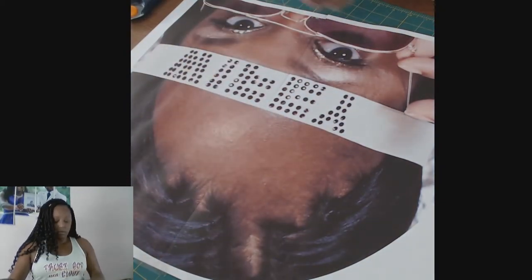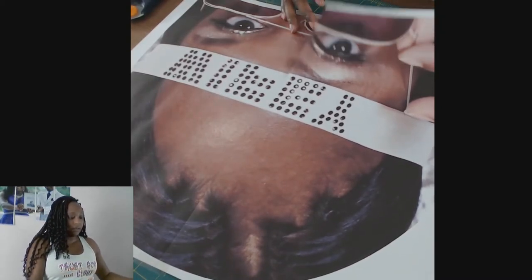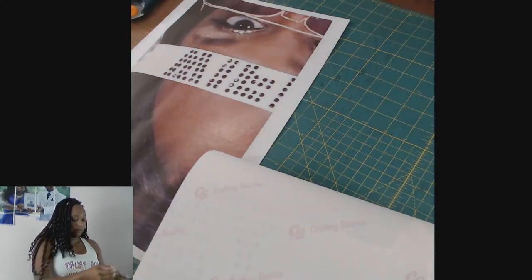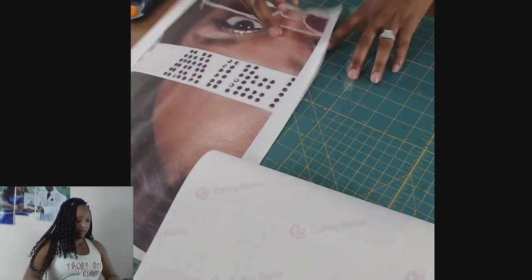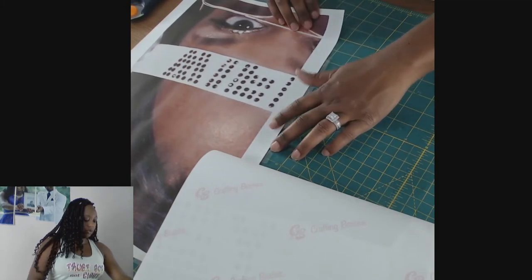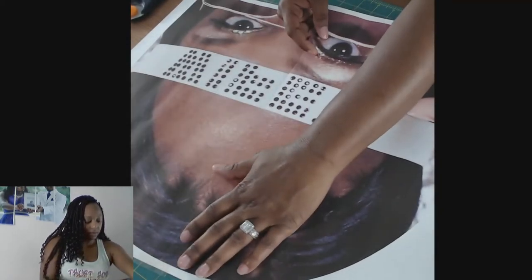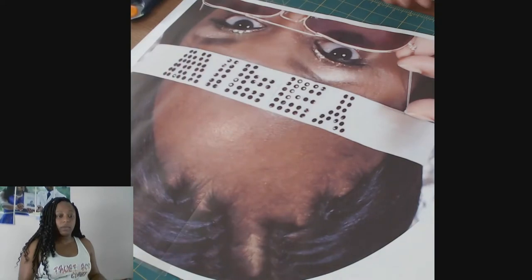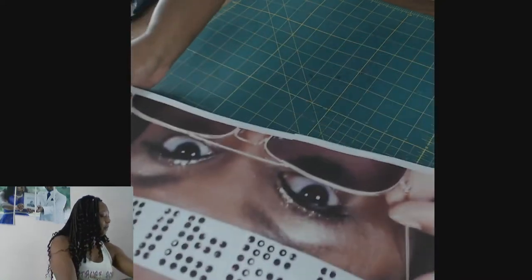I'm going to do a long strip to put on the back. Since I already have that sheet lined up, I'm just going to fold this over just slightly. Take my tape, put it underneath — on the back side — halfway. You want it half on, half off the sheet. Now I'm going to bring my image back down, make sure it's still lined up properly, and press down so the tape can stick on the back. There are different ways of doing it, but that's how I do it.